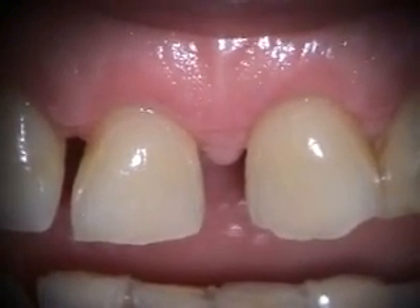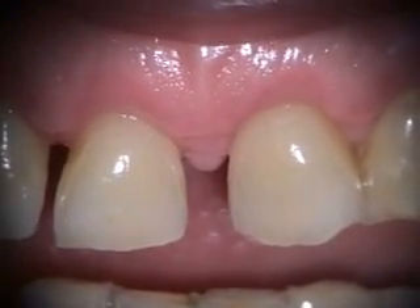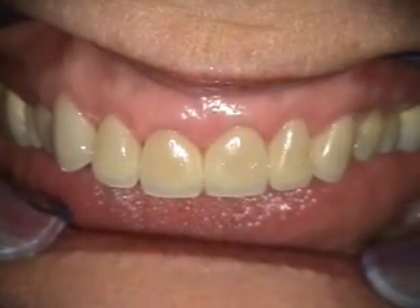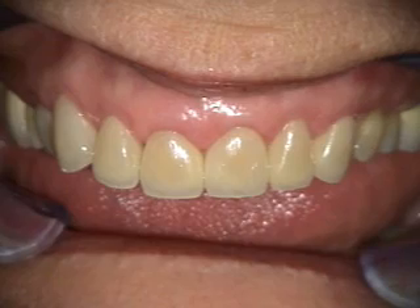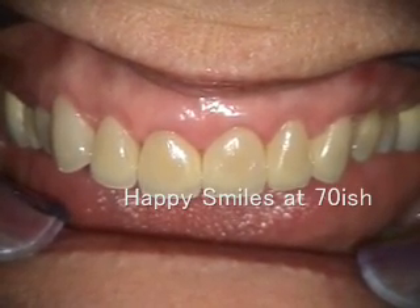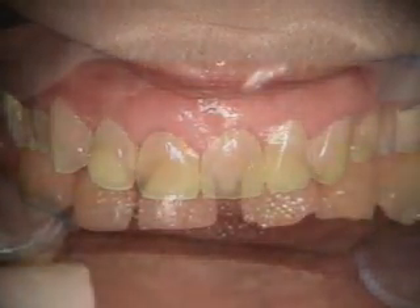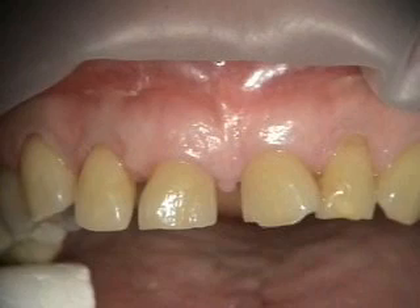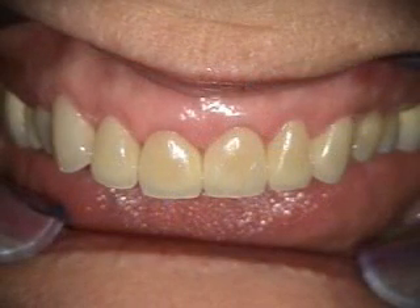In another six weeks, she's going to go have the veneers done, and then we'll take a look at the final restorations. This is after about seven months after the crown lengthening surgery, and as you can see, she has the final restorations, and it's looking really good.